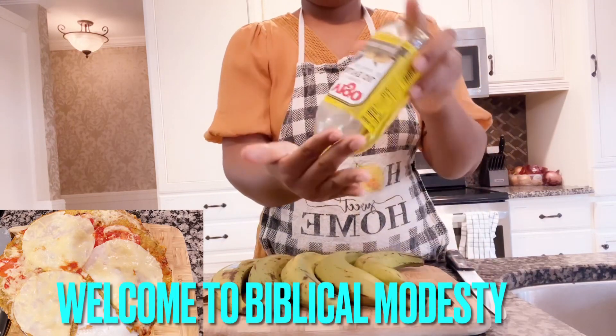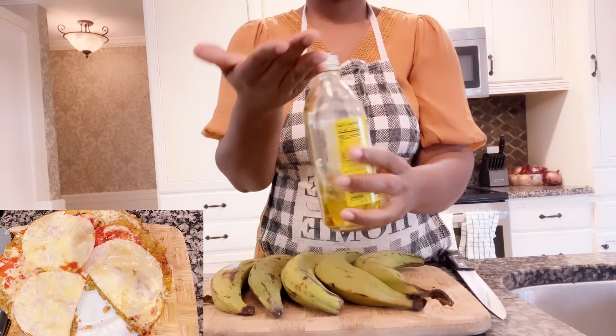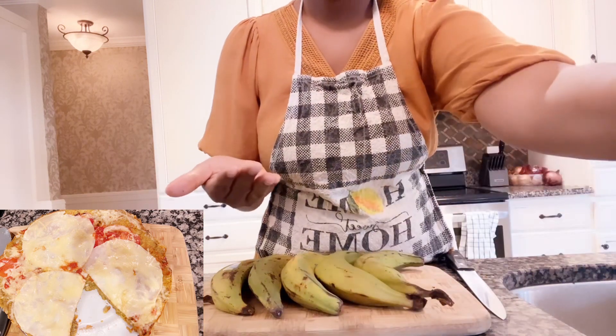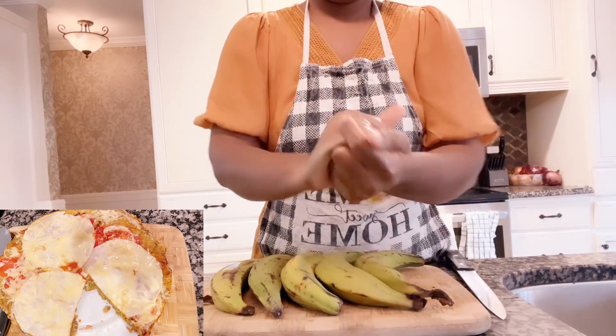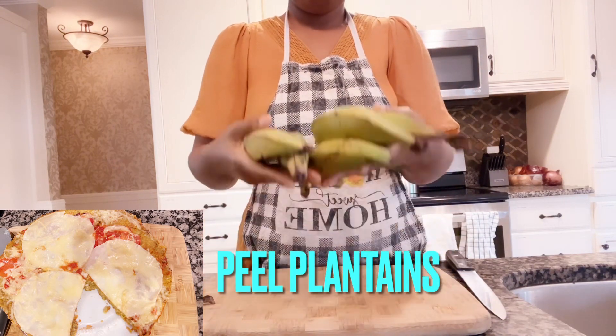Welcome everyone to Biblical Mothers. Today we will be making plantain pizza. First, put some oil into your hands to handle the plantains so the plantain won't stick to your hand.